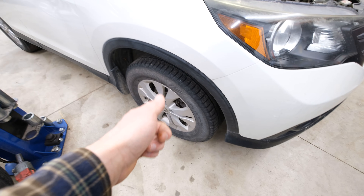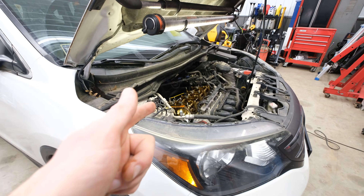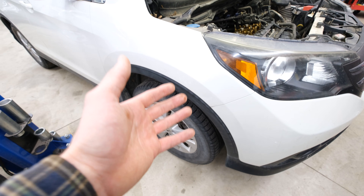I'm also going to need to remove this front wheel to gain access to the tensioner so I can release the tension from the chain. Getting a good visual of that tensioner is another good indication of chain stretch and whether or not we need to replace the chain, tensioner, and guides.